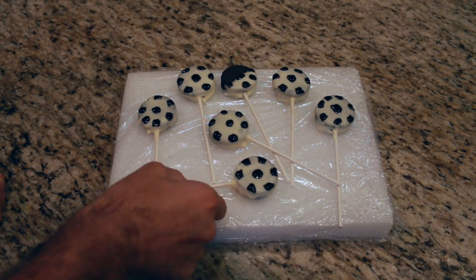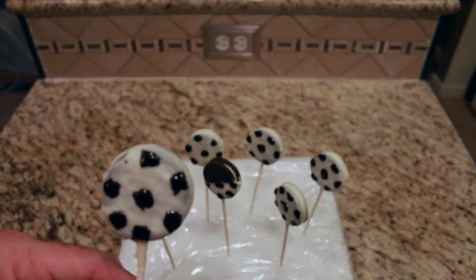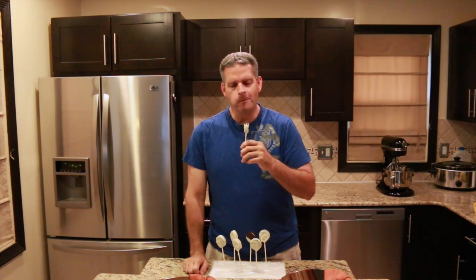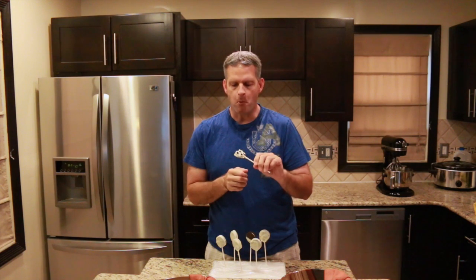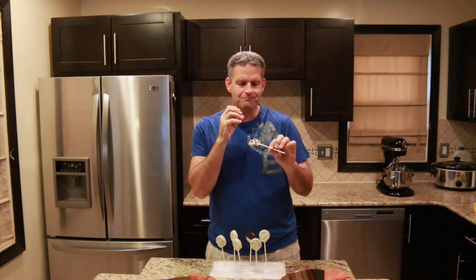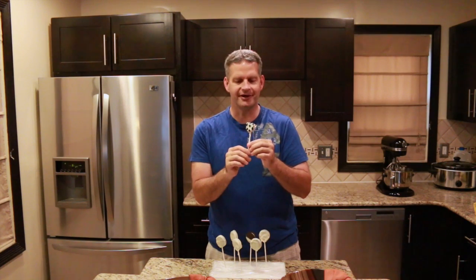I'm all done decorating these and they look really good. I can't wait to try them. And now for the taste test. Mmm. It's very good — it tastes like cookies and cream. It's really good. A fun little snack for everyone to have.